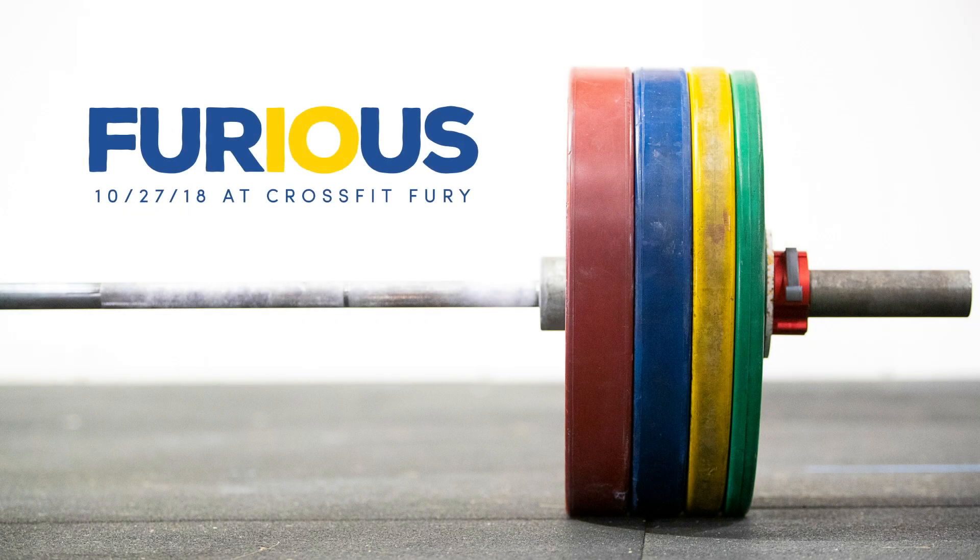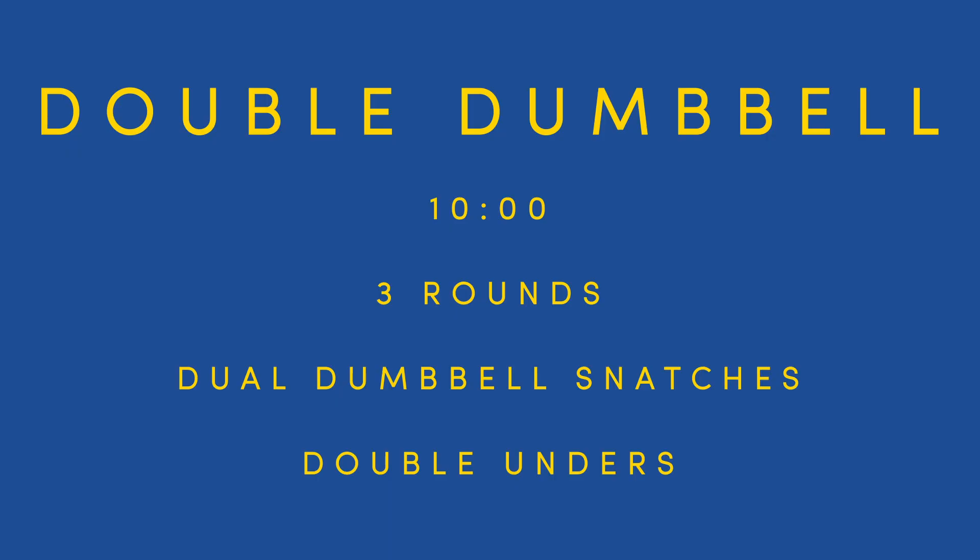The second workout of Furious 10 is Double Dumbbell. This is a 10-minute couplet consisting of three rounds of dual dumbbell snatches and double unders.